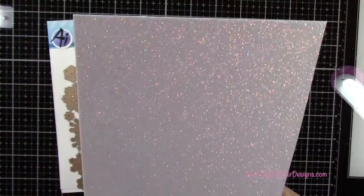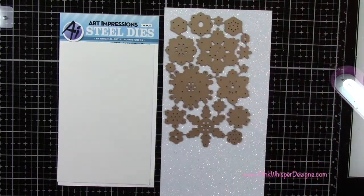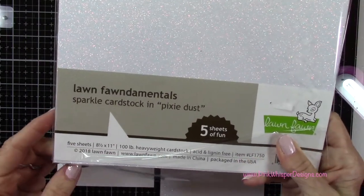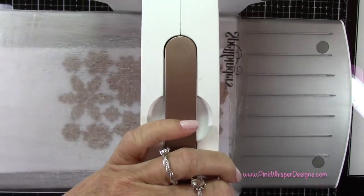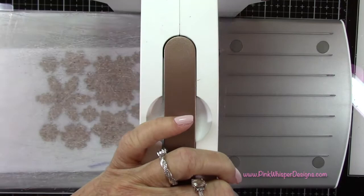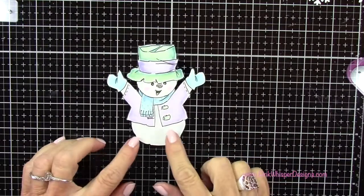With my large snowflake dies and my glitter paper, I'm going to die cut two sets of these snowflakes. These are the sparkle cardstock from Lawn Fawn called Pixie Dust. You do want to run this through a couple of times as these are very detailed, so you want to make sure you get all that detail on the glitter paper. Now I have all my little snowflakes die cut.